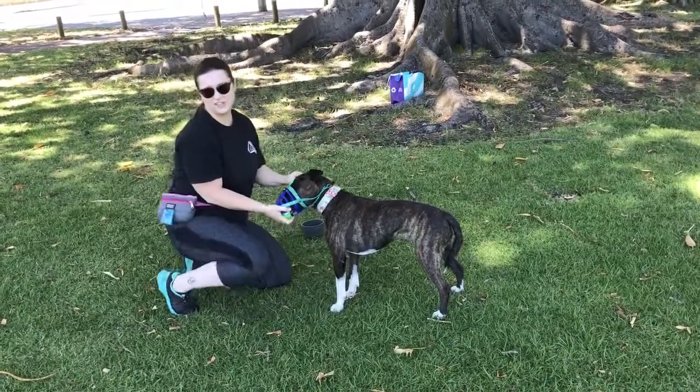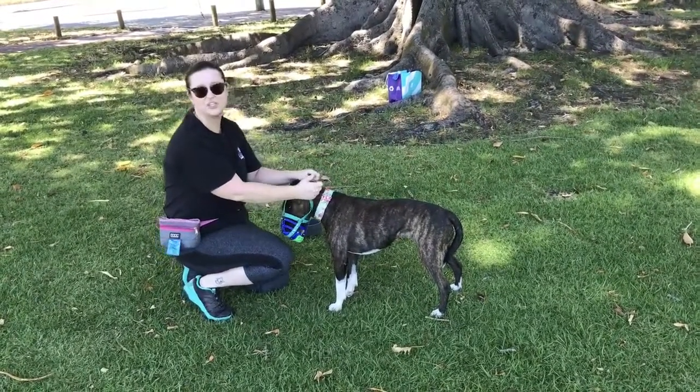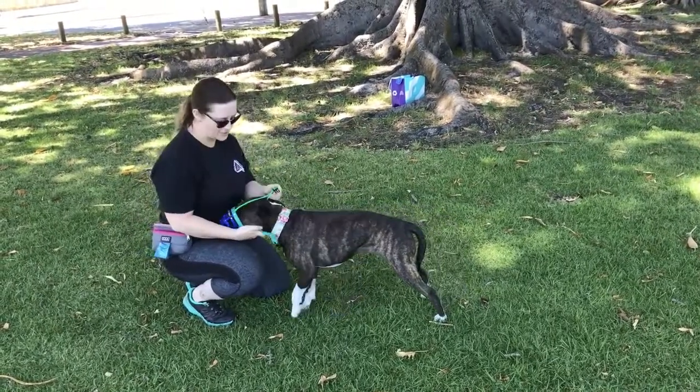At this point I've still not buckled it on her, so she's used to me messing with the straps, but every time if she did pull back, I could release it straight away — she's never going to feel trapped in her muzzle.